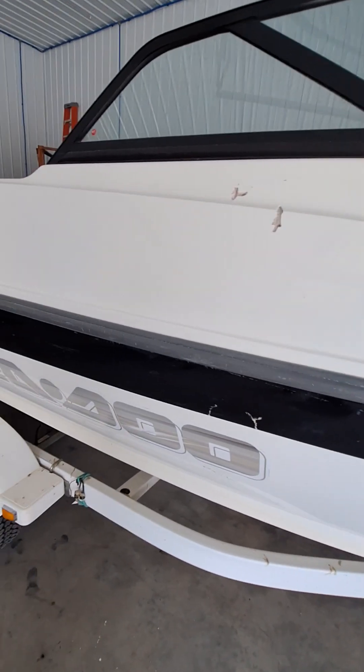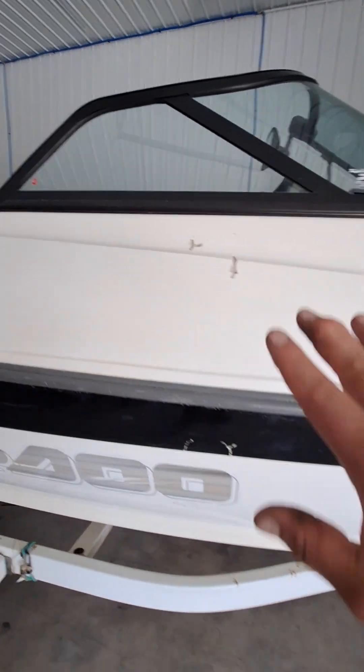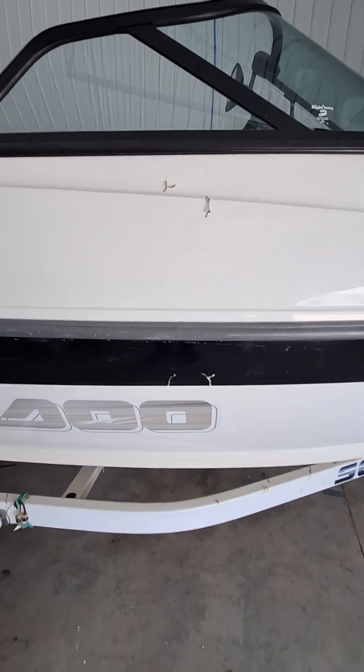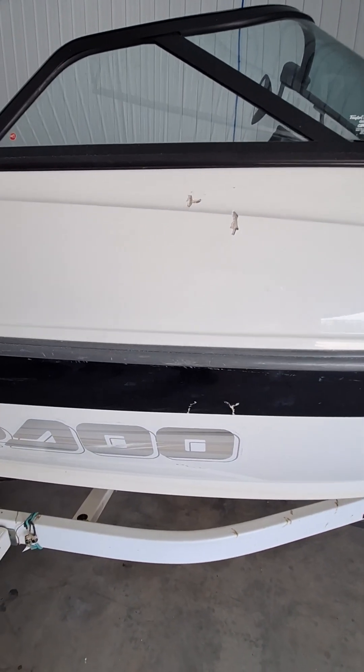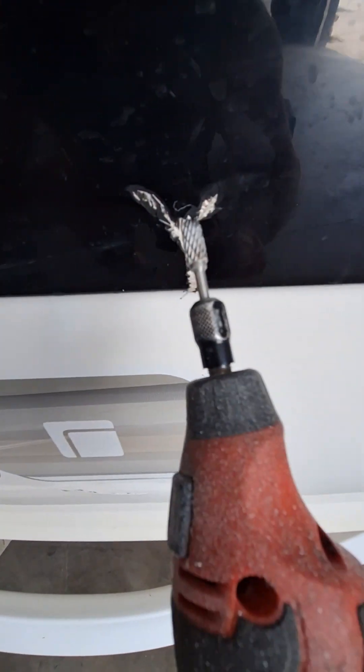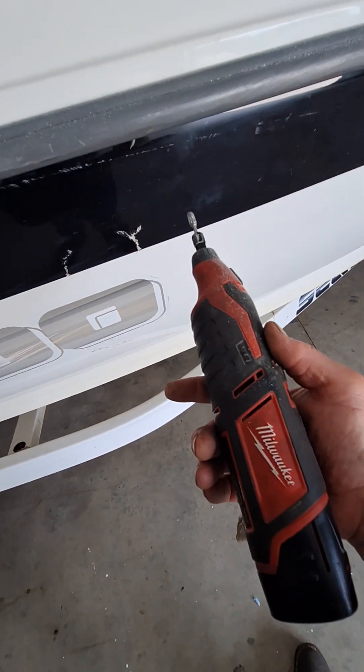Hi guys, today we're gonna work on our boat and show you what we got. We've got a couple of cracks in the fiberglass. When I bought this boat it was up against the dock and I think the wind or a storm just beat it up, so there are kind of these little cracks right here. I just took a little Milwaukee die grinder to them.